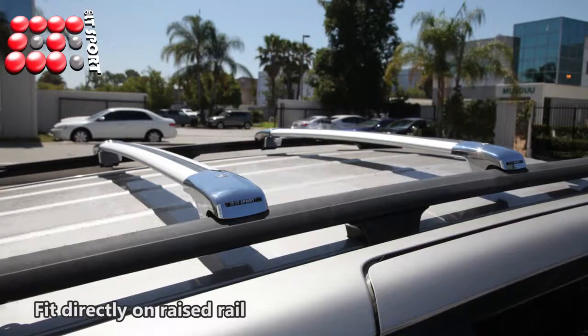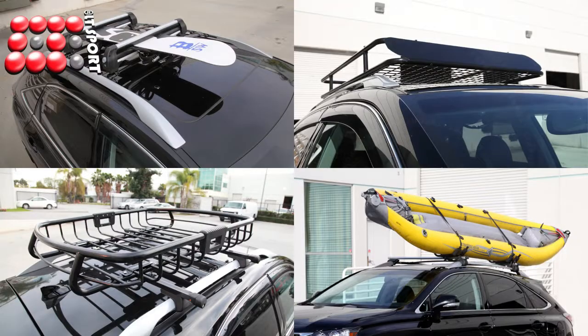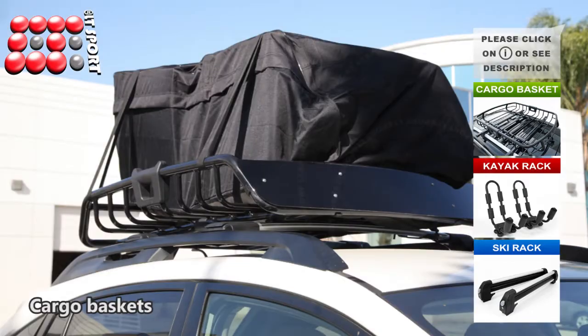Aerodynamic rail mount crossbars are for vehicles with roof rails and are compatible with other accessories such as ski board carrier, kayak carrier, or cargo basket.